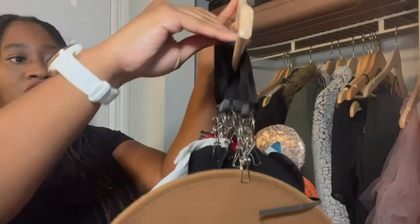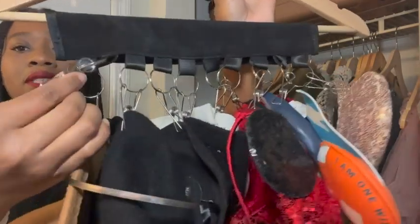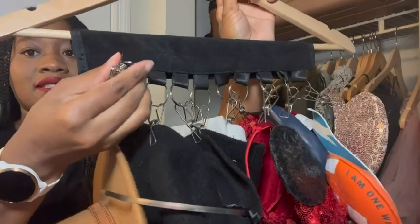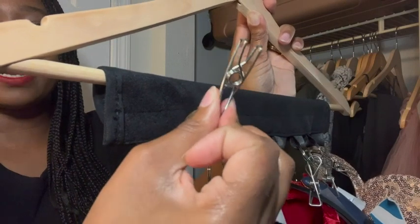It's a velcro strap that goes over your hanger, and then there's some clips here where you're able to hang your hats. This is what the clip looks like up close, and you just pinch it to open it.